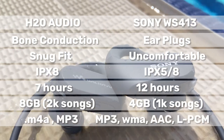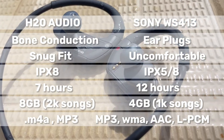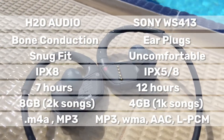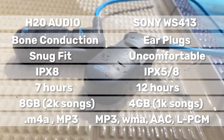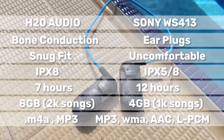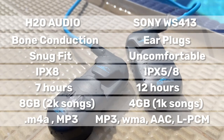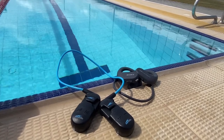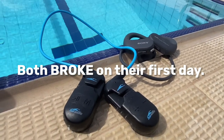Here are some differences between the two earphones. Personally, I don't mind having 7 hours of battery life instead of 12 hours, since I don't really swim that long. And 8GB of songs is more than enough for me. But if you're looking for earphones specifically for swimming, studies show that bone conduction earphones are better and healthier for the ears. This would have all been great if I hadn't received defective products — unfortunately, both of them broke down on the first day.